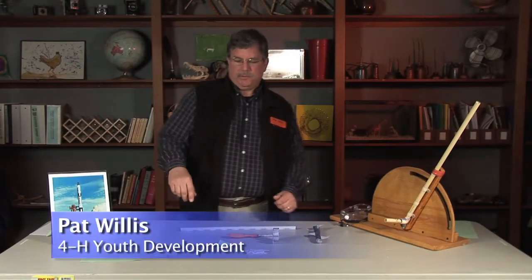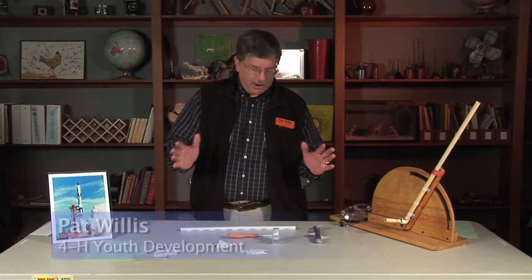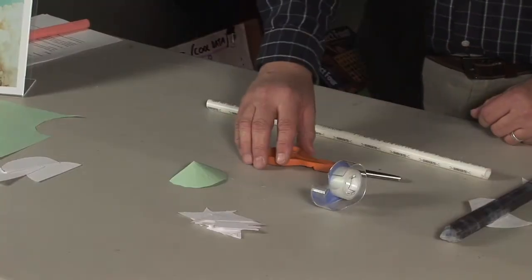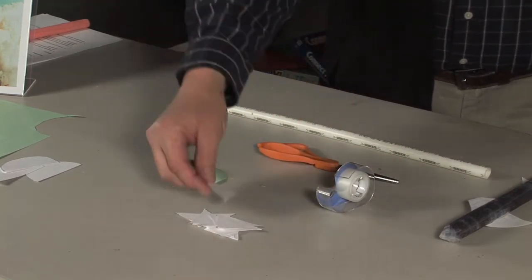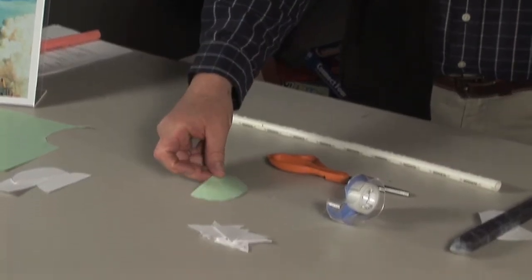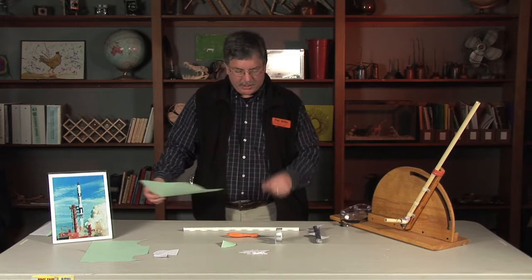Today's activity is on rockets, and we'll be doing science inquiry with this one. It's a nice simple project for kids with simple materials. Down here you'll notice they just have a pair of scissors, some tape, some pre-made fins, a pre-made nose cone for the kids to put on their rockets, and just a piece of paper to make the rocket with.